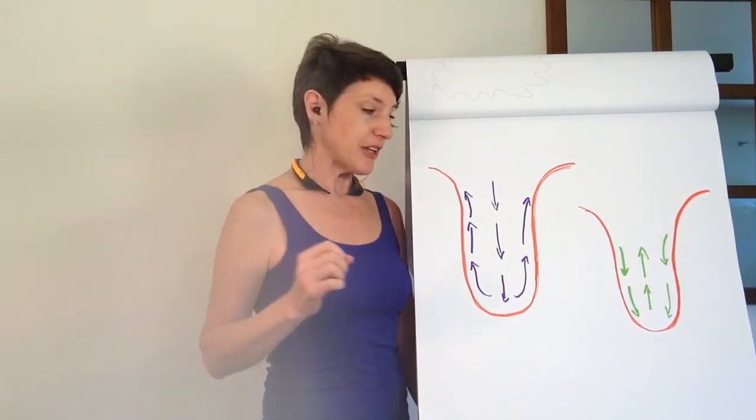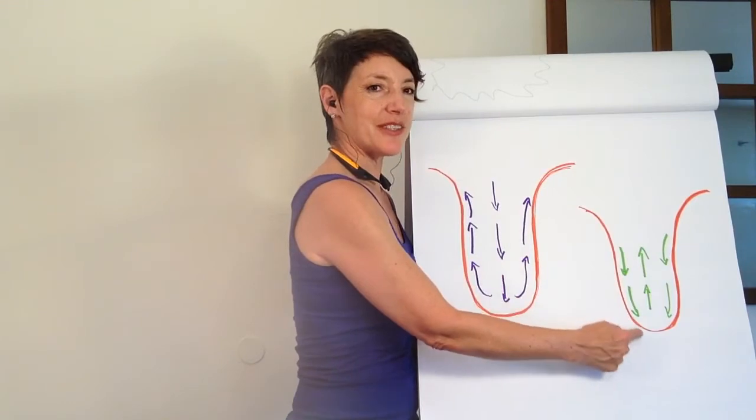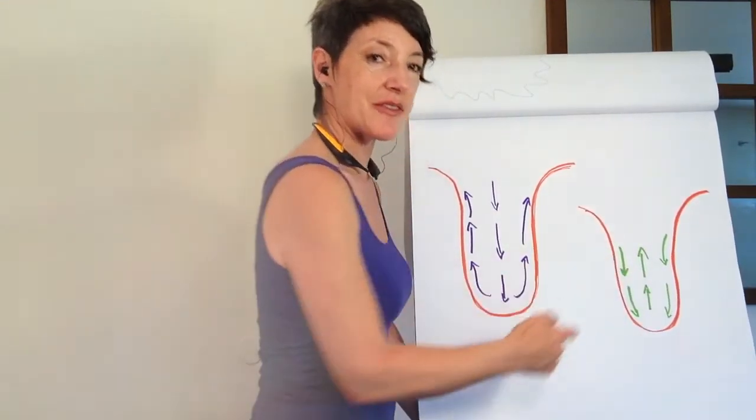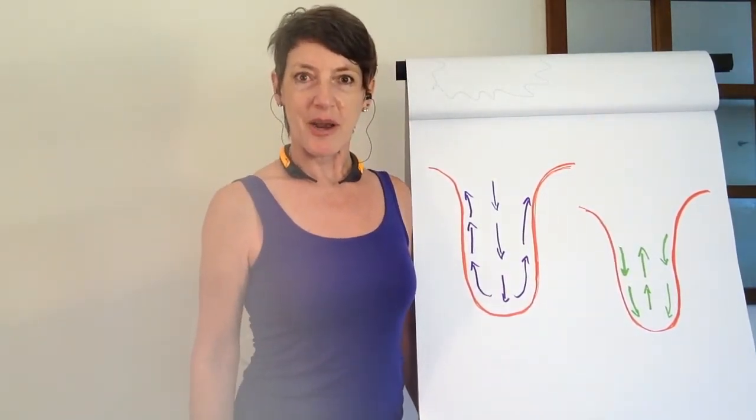We have another option: up the center and down the sides. Which one feels more familiar or comfortable for you?